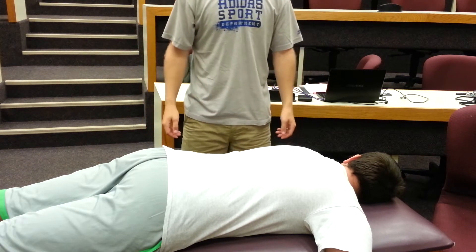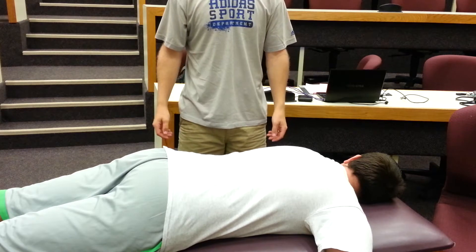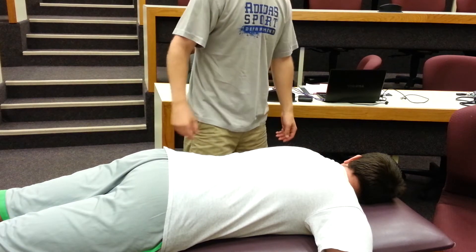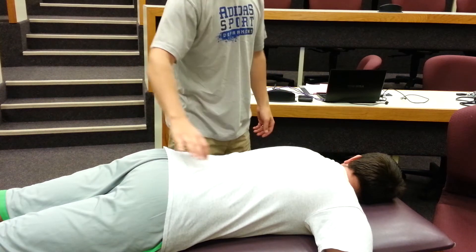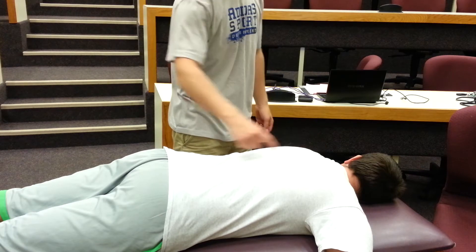This video will teach you the OMEM technique known as the Prone Thoracic Parallel Stretch. This technique is used to elongate the fascial restrictions in the longitudinal plane — longitudinal meaning parallel with the spine of the patient, hence the name Prone Thoracic Parallel Stretch.